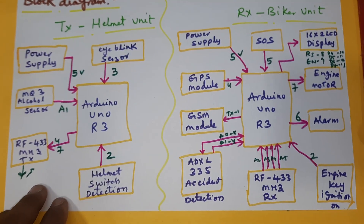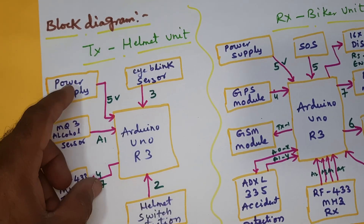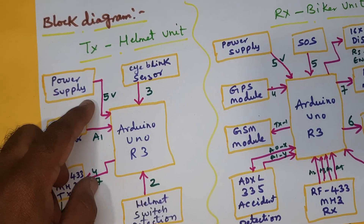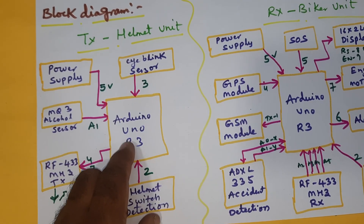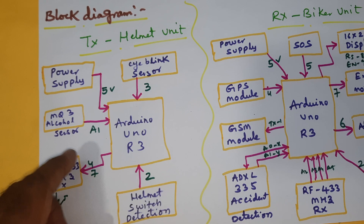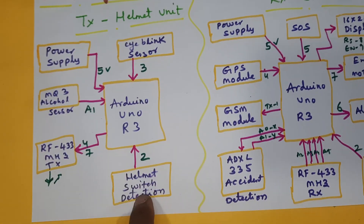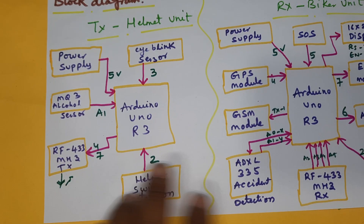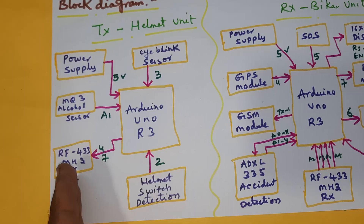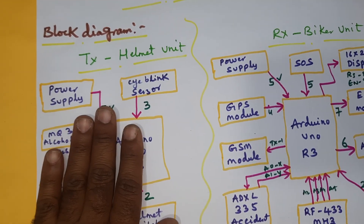The transmitter part consists of a power supply with two batteries giving 5 volt output to an Arduino Uno R3 board. We are using three sensors: an alcohol sensor, an eye blink sensor, and helmet detection.